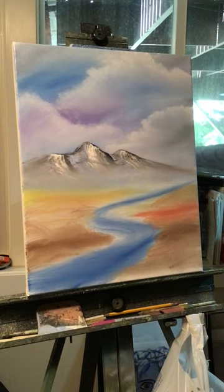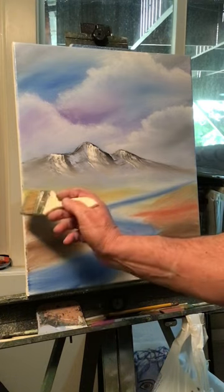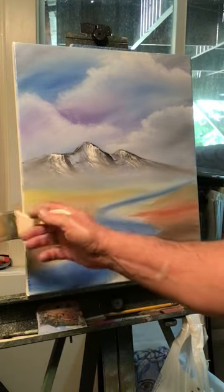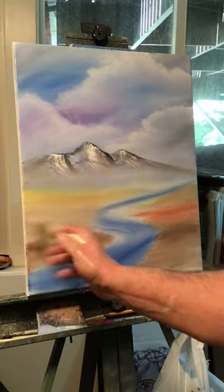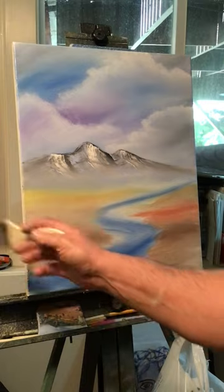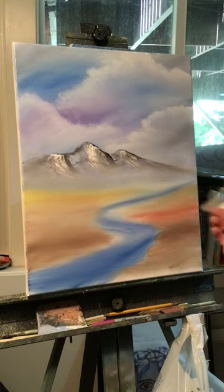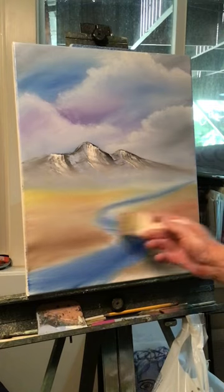Let's blend this ground in - where we have the yellow, let's blend all these colors in by the mountain. Get a light blend on these colors because I'm going to start putting things over it now. You can blend it all in different ways, get those colors to blend and mix together.